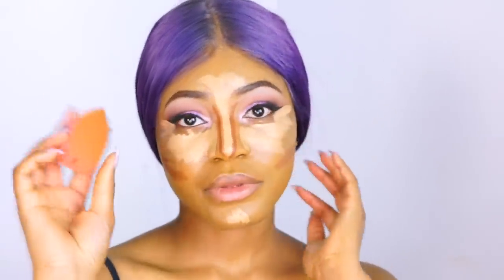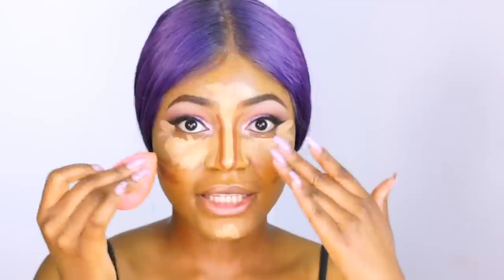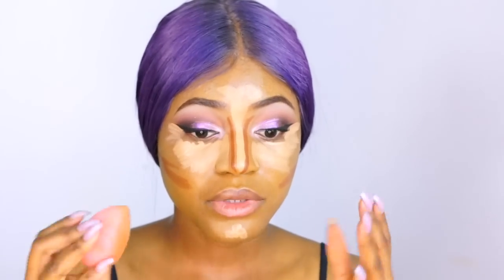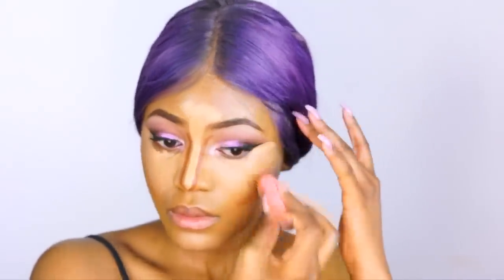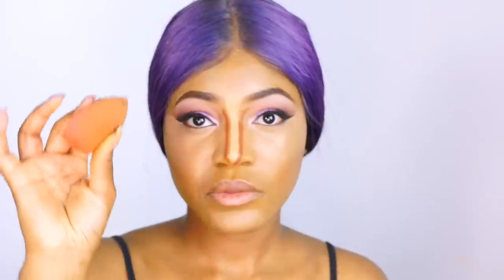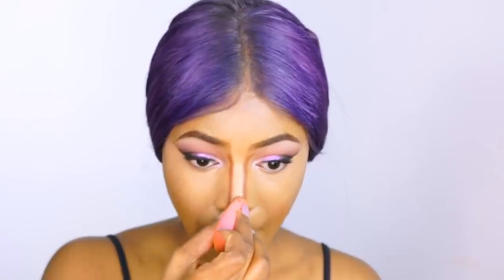Now to blend, I'm going in with a beauty blender and starting by blending out the highlighted areas first. I'm trying not to get into the contour areas because you don't want them to mix together — you want each one to stay in its place. Then just blend it out. You want to squeeze your beauty blender to get to the bridge of the nose. Okay, so that's the highlight blended.